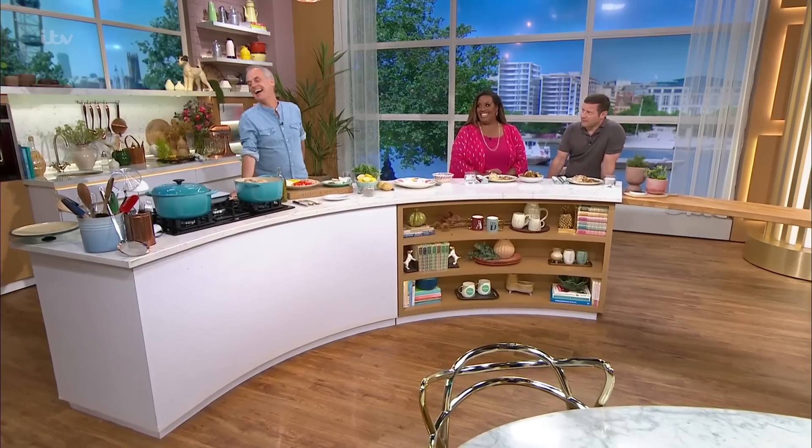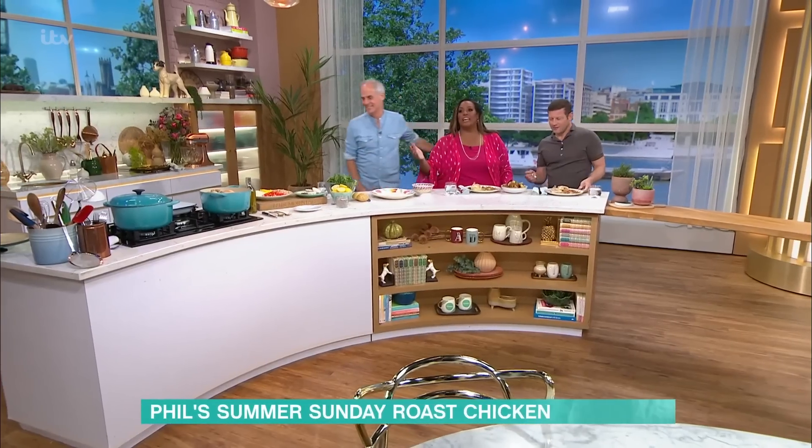I'm joined with our dear friend Phil Vickery in the kitchen for a weekend favourite, and we are in a very happy place right now. It's Phil Vickery, you know it's going to be good. He's just a cook — and he's the best cook ever. That's all I do, just a cook.